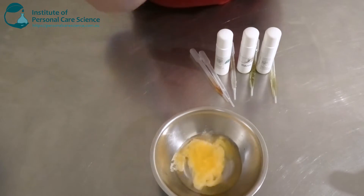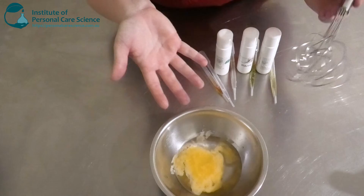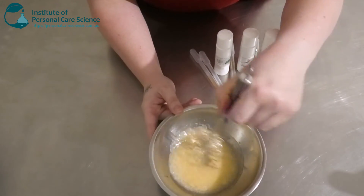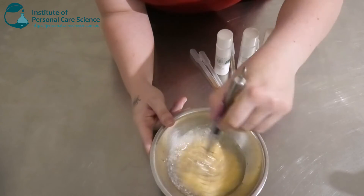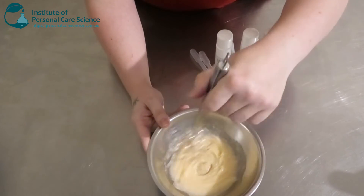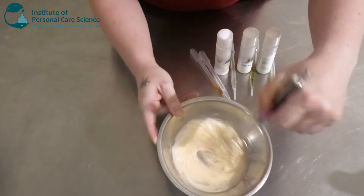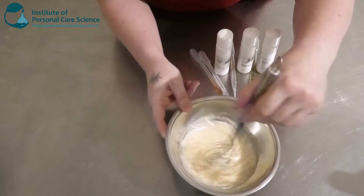That's looking quite homogenous now so I'm going to add that into my water phase. And now you'll be able to see the magic happen. It looks like I've literally just cracked an egg into water here. I'm going to give that a mix — it starts to go a little bit lumpy and separated, a bit like what you get when you have waxy water.